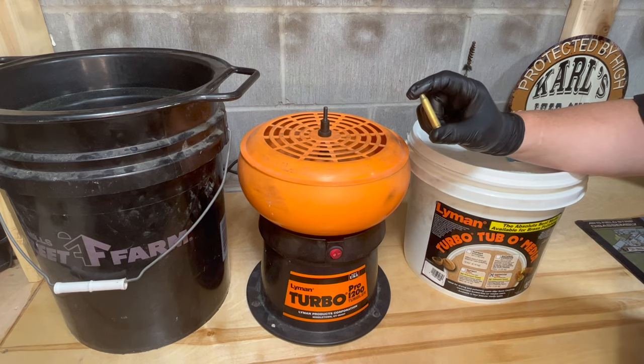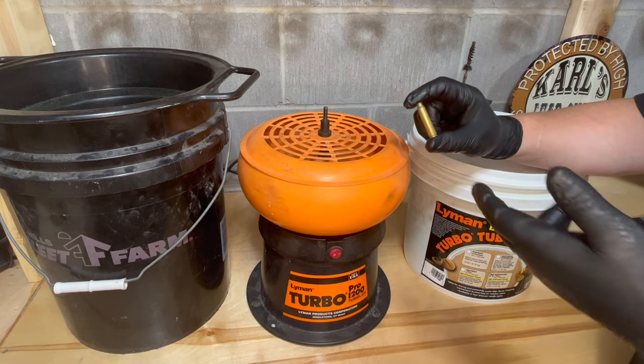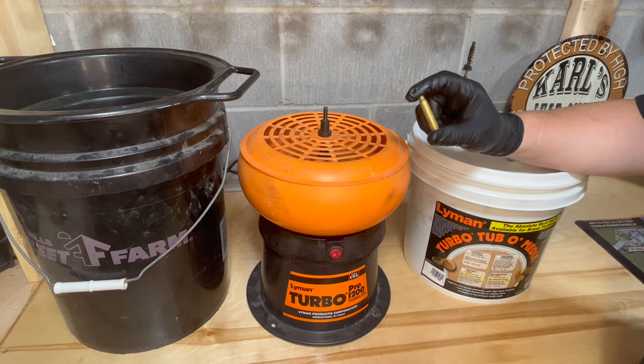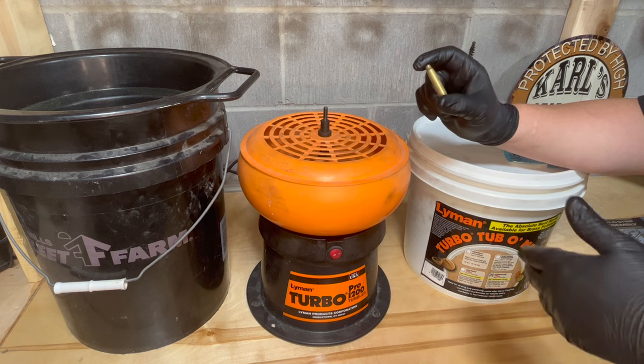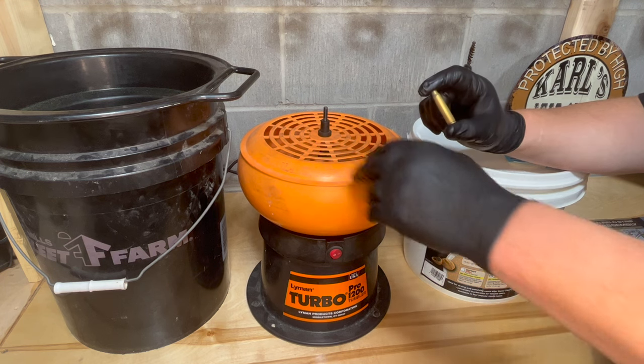First thing I like to do is dry tumble my brass to knock off any particulate that might be on the case. I use the Lyman Turbo Tumbler with their treated media and their sifter.